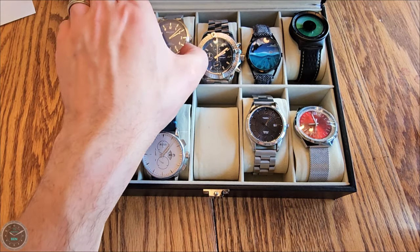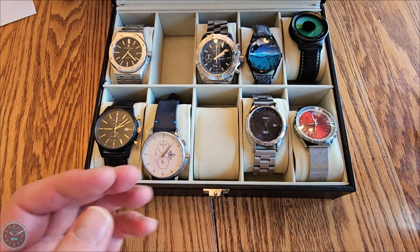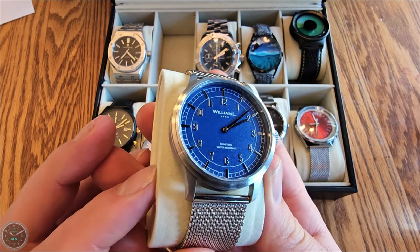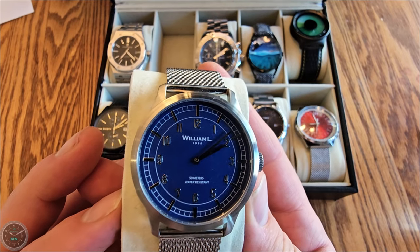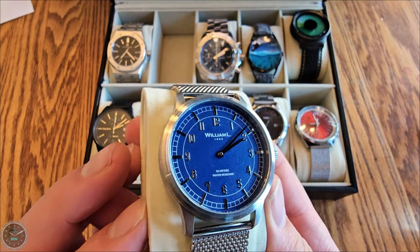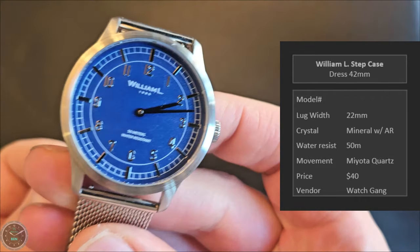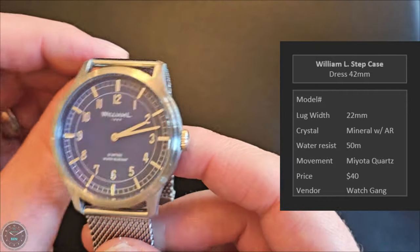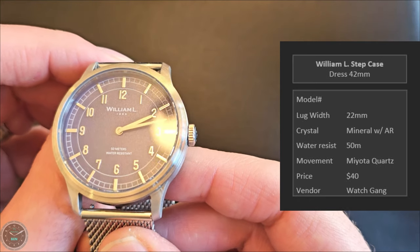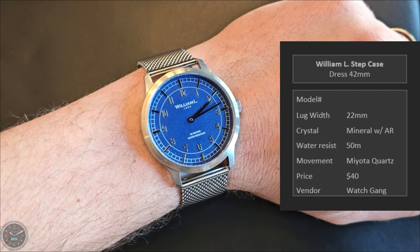Here is the William L Step Case — kind of a fashion watch in an everyday style, 42 millimeters. No date on it. I picked this one up because I was trying to use up what was left in my Watchgang money. It's actually kind of nice, not too bad. Not much to say — no second hand, no date, looks pretty plain. Here it is on my wrist.